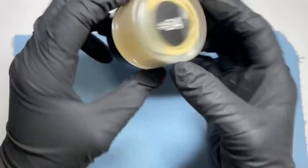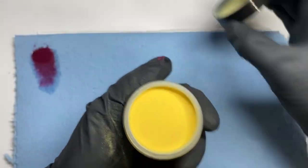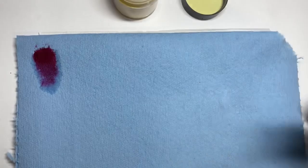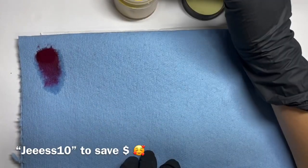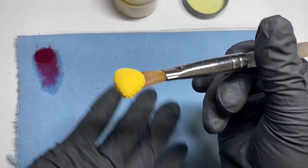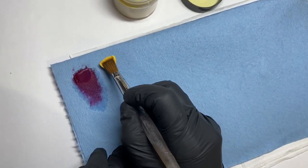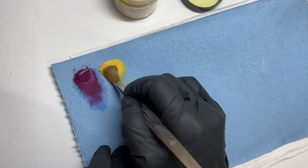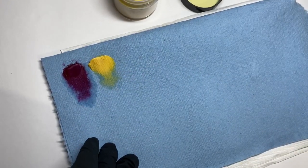The next color is from Nails by Safi in number 34. Make sure to use my discount code — it will be on screen as well as linked in the description. This is what it looks like — it's like a really pretty yellow sunflower, kind of a mustard color, and I think it's super pretty.